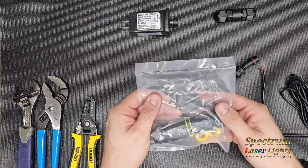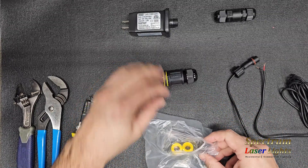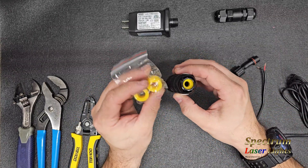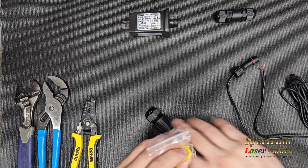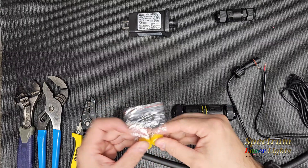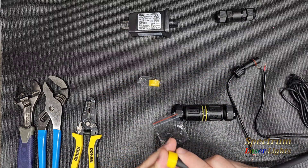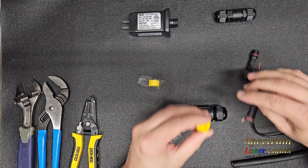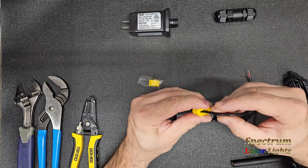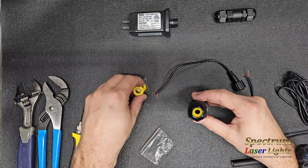Now I'm going to show the screwless type and perform the same procedure. Here's our screwless type — it comes with two different size gland connectors depending on the diameter of wire you have. For a larger cable, the larger gland can handle that diameter, but it's too big for a smaller diameter cable and won't close down to give you a waterproof seal, so we're going to use the ones already installed.